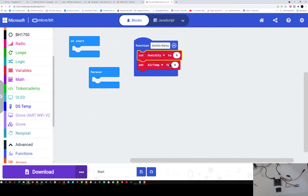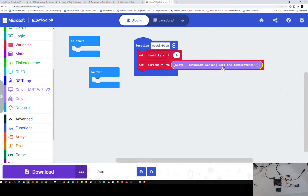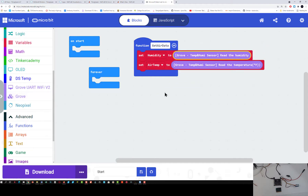Right now my humidity and air temperature is set to zero, so I need to go get some data. I go back to my Grove block, scroll all the way down, and do temperature first. I'm going to put my Grove read temperature in Fahrenheit block, then go back down to my Grove block and drag over the humidity block. Now I've got my humidity and air temperature. No need for pauses between them — it will instantly read these because it is on the I2C port. That is really all we have to do to get my air data.